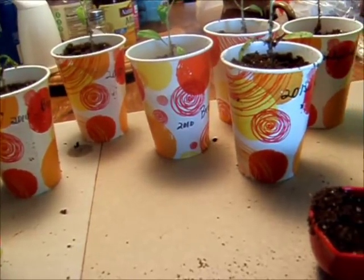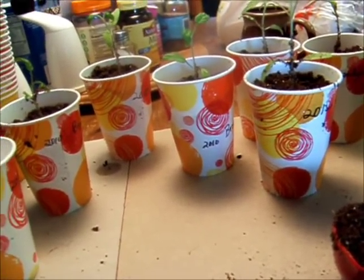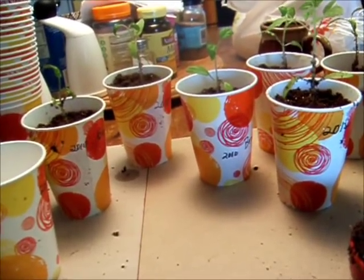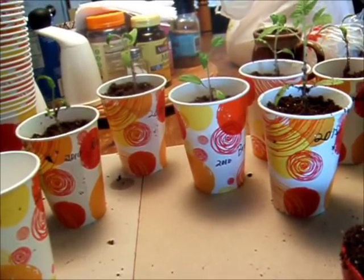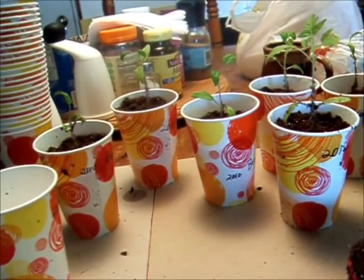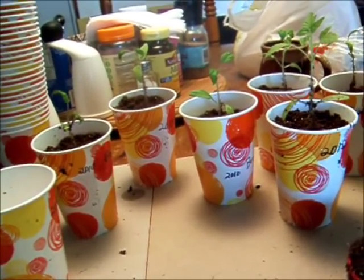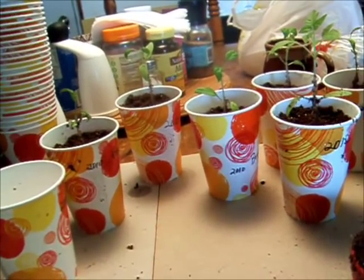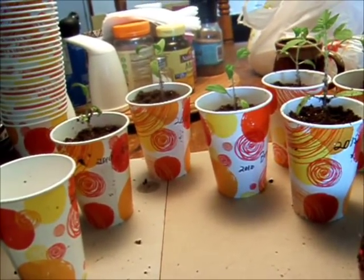It depends on the seed. Like parsnips — you aren't going to keep those much beyond two years. But tomato seeds, for example, they can be really old and still sprout. I had the same thing happen with my broccoli and my cauliflower. Old seeds, about the same age, they came up like gangbusters. So your brassicas, your tomatoes —